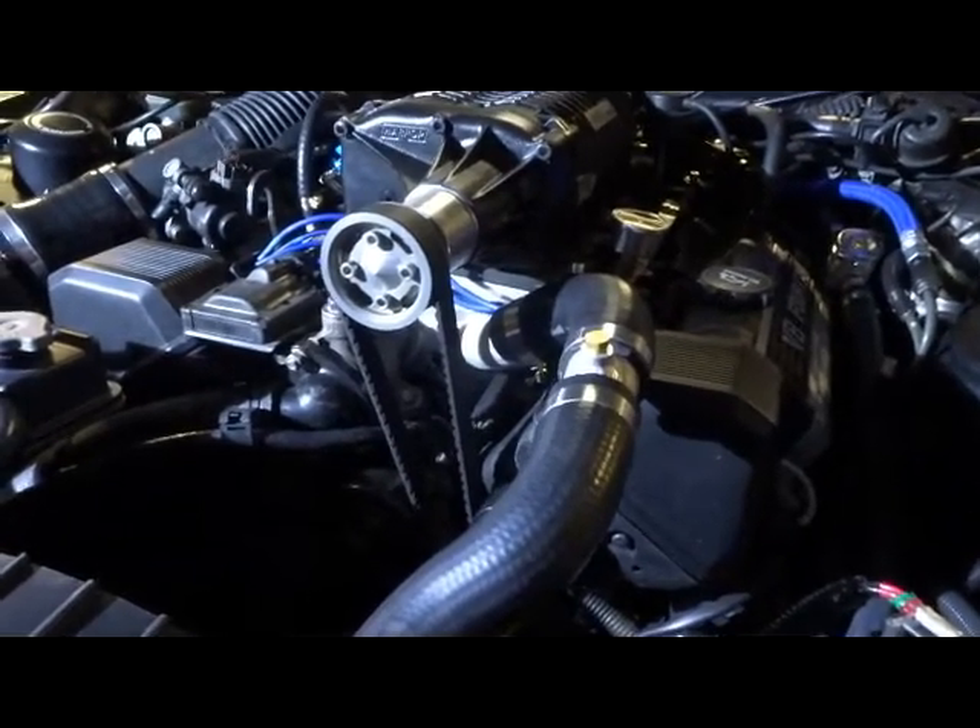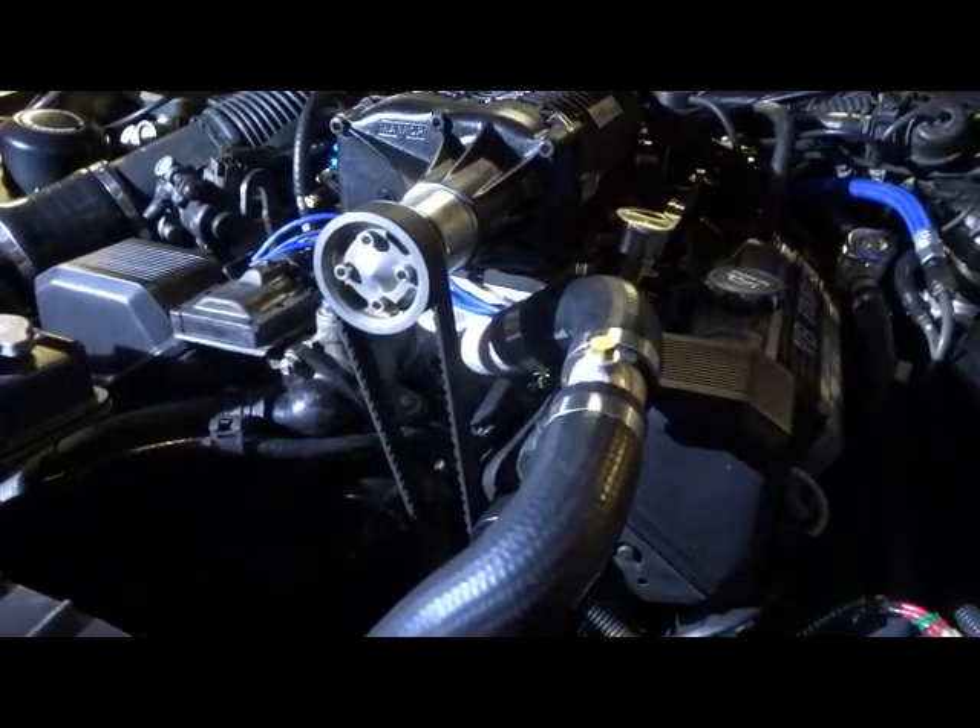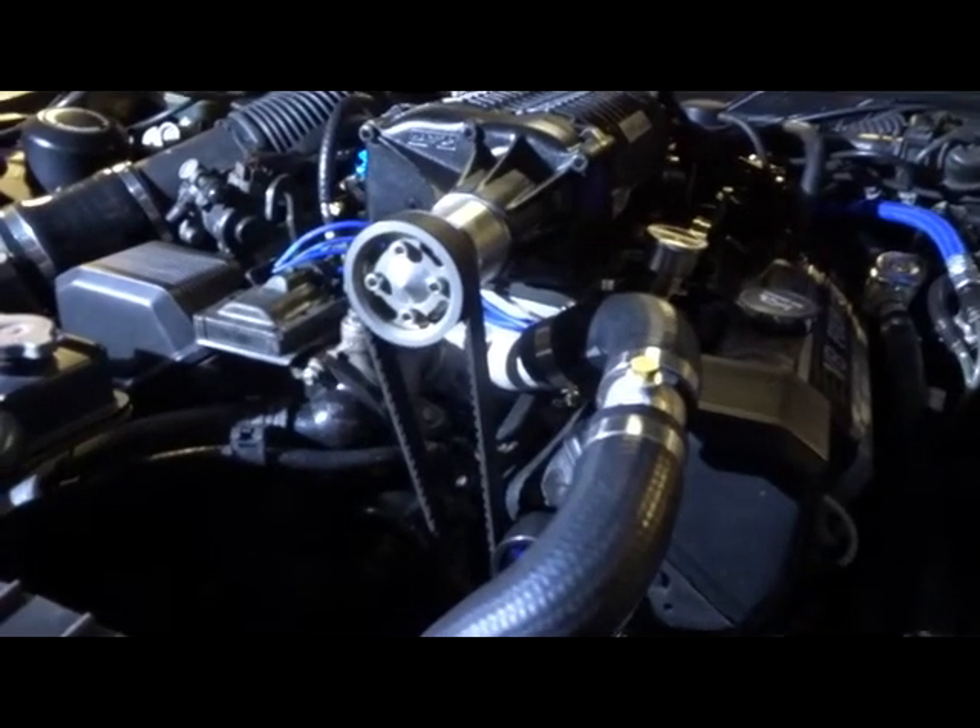Bullitt Cars — talk to the boys there. Not a bad modification.